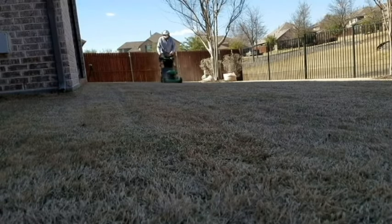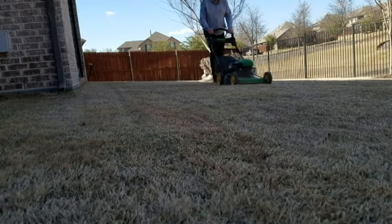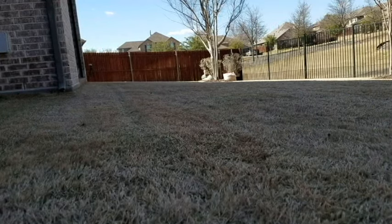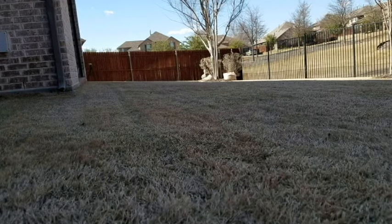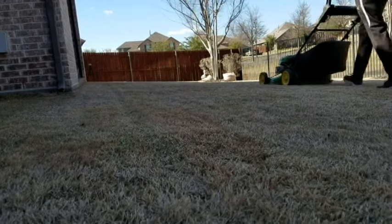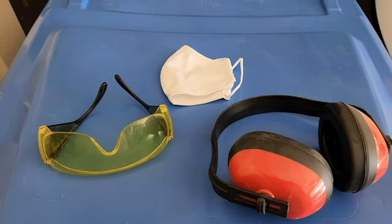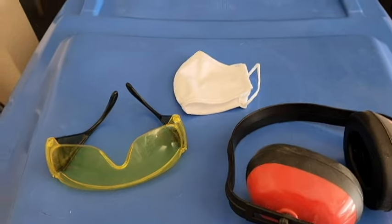I will scalp my lawn during the second or third week of March when the sprigs of new Bermuda growth begin to emerge from the dormant lawn. Even though there are signs of new growth now, it is too soon for me to scalp. But there will be those of you who will want to start mowing sooner, and that's okay. Because scalping the dormant Bermuda is such a dirty job, I like to wear a mask, safety glasses, and ear protection to keep the dust out of my ears, eyes, and lungs.